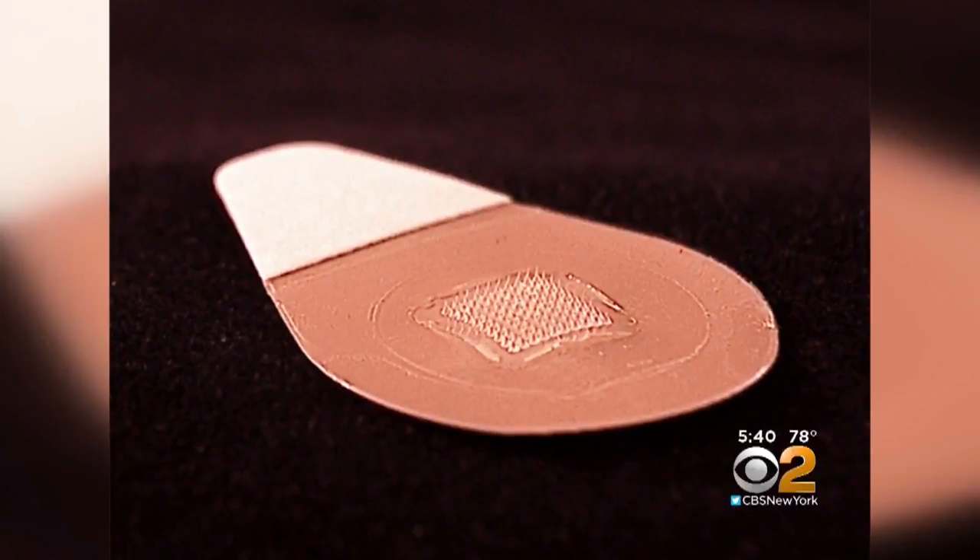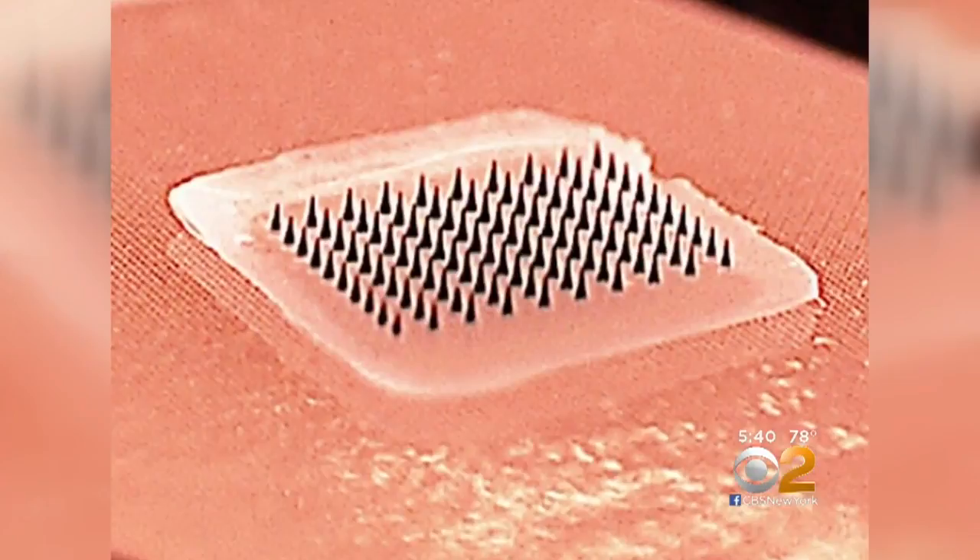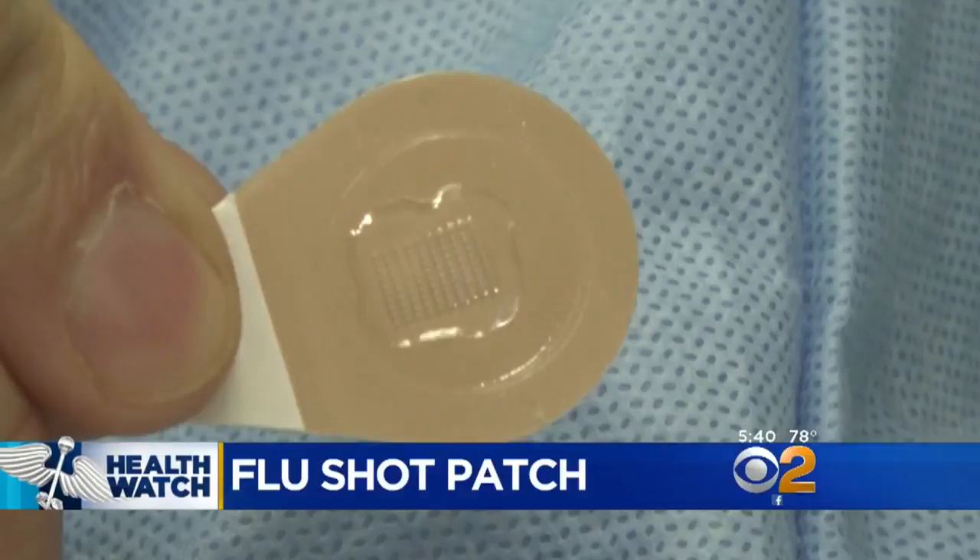This skin patch could change the way some people get their annual flu vaccine. The band-aid-like patch sports 100 microscopic needles loaded with dried flu vaccine. They actually dissolve over about 20 minutes, releasing the inactivated flu virus.